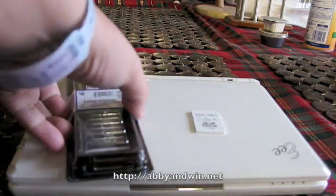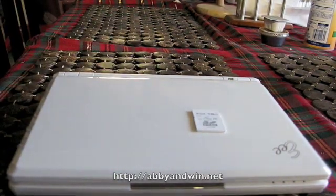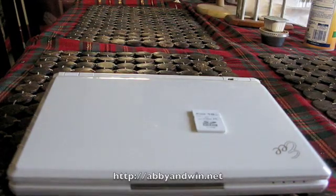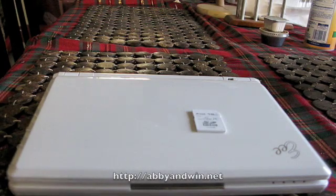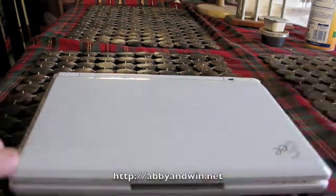In this video I'm going to show you how to upgrade your Asus EEE PC 900A. I just picked up a brand new memory, 2GB DDR2 SODIMM from Newegg. Newegg is really a great place to get your computer stuff. Also I've picked up a 16GB SDHC card right there.